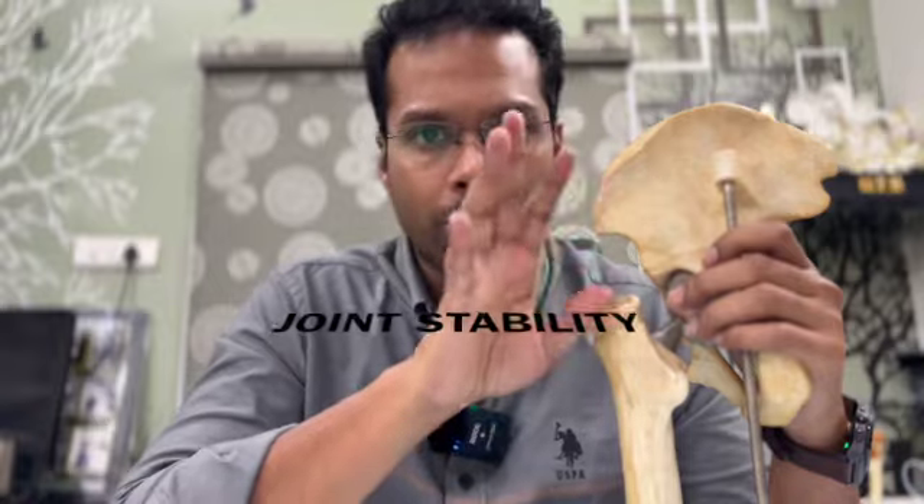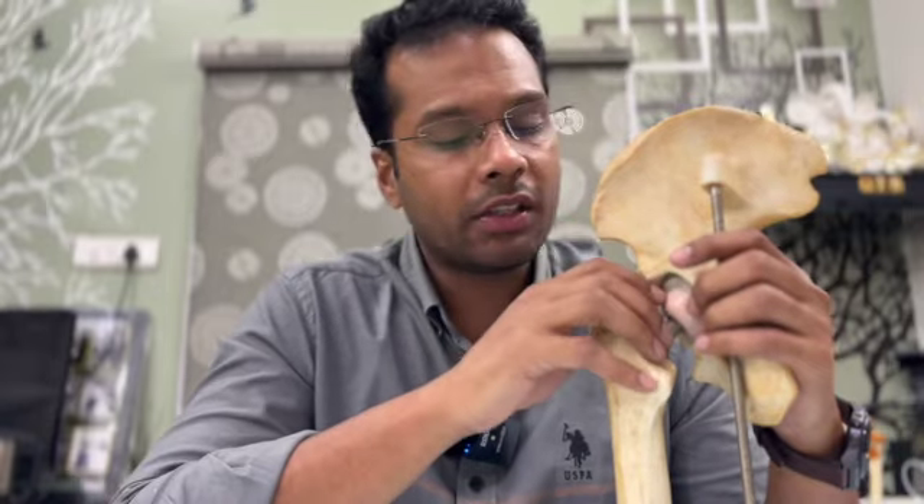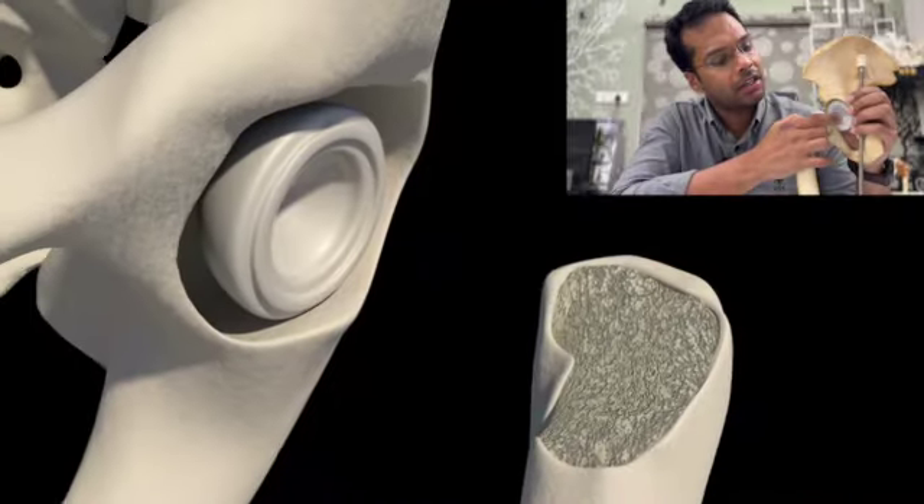This is the first positive point of the larger head. The second positive point is the hip range of motion. If you compare the hip joint with smaller heads, the larger 36mm head offers a significantly greater range of motion. It is possible to achieve a better range of motion only with larger heads, and the 36mm head offers more range than the smaller 28mm head.